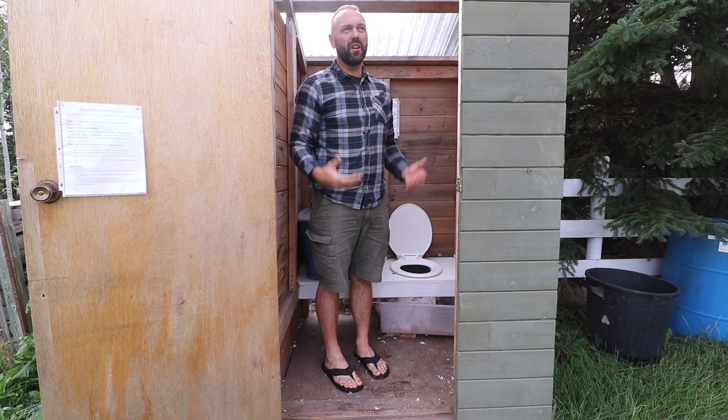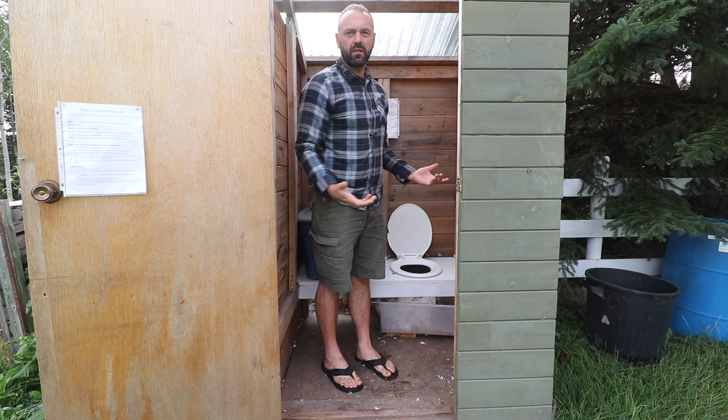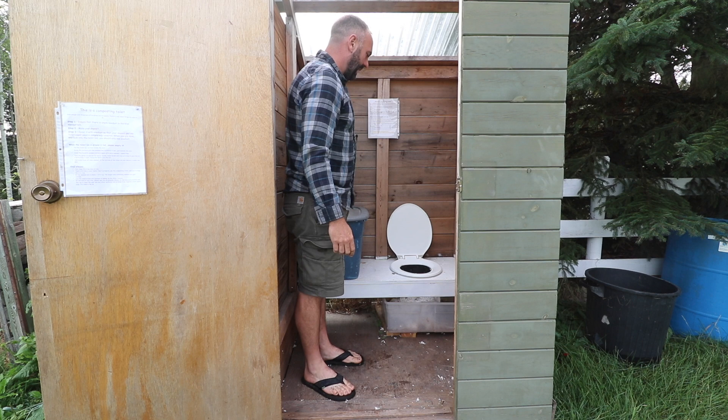We're in our composting toilet. We have WWOOFers on our farm and sometimes you're in the garden and you just need to go and can't make it to the house, so it's good to have this option available. Composting toilets are really simple — they're kind of like an outhouse except there's no hole in the bottom. We've got a bin down here and a regular toilet seat.